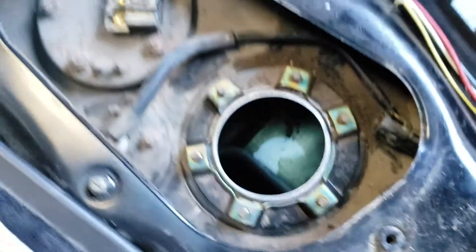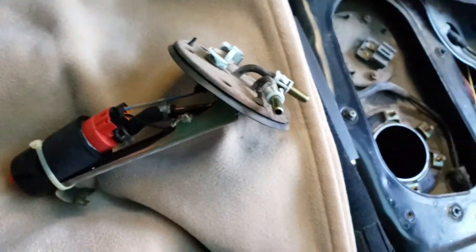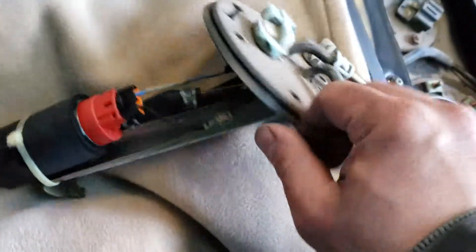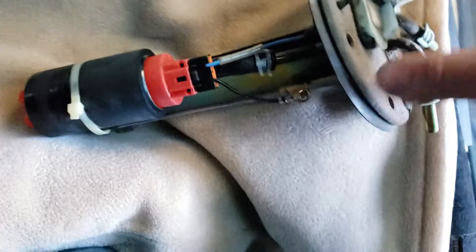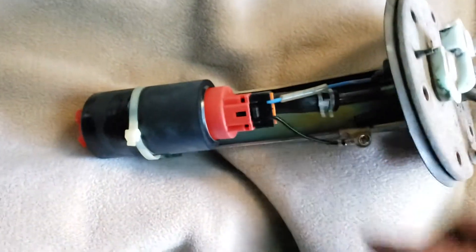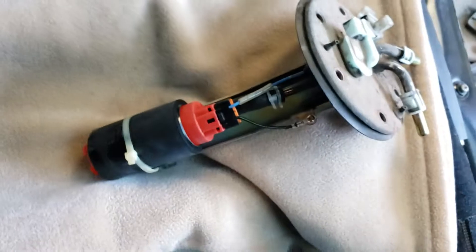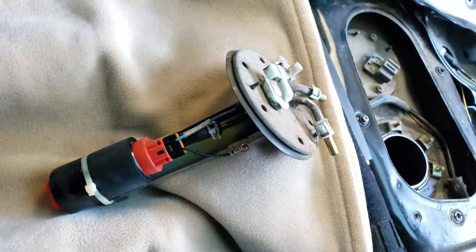This is the first step of doing the upgrade on the fuel pump wiring harness and relay. We're going to modify some of this stuff, so stay tuned for the next video.